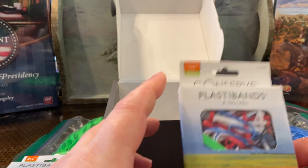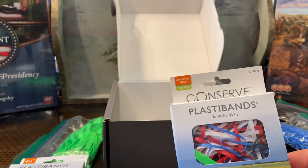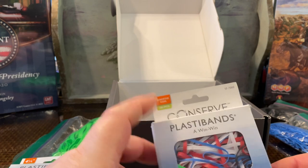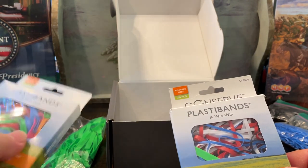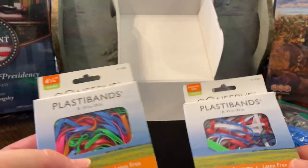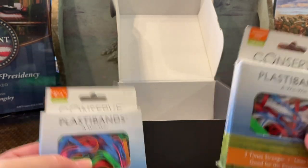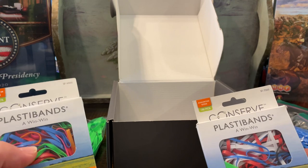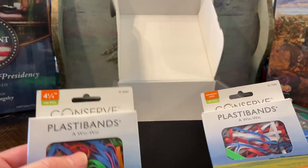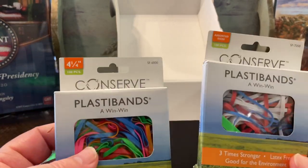These are available on many online retailers, whether it's Walmart, Amazon, or easily more than a half dozen to a dozen online vendors. If you search for PlastiBands you can shop around. The price can range from about $7 to $15 for one of these packs depending on the retailer, so definitely look for ones in the $7 to $8 range. If you take care of your games, they'll take care of you. Use a nice archival quality PlastiBand instead of rubber bands.